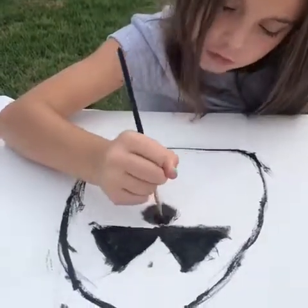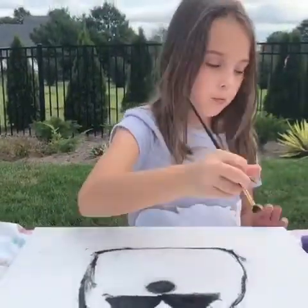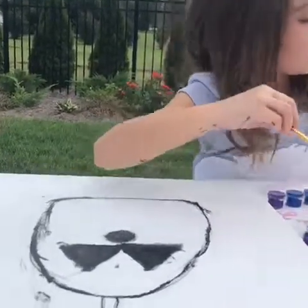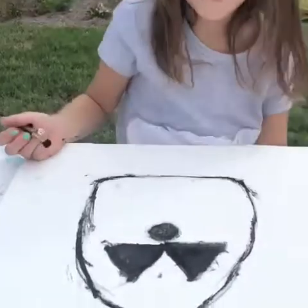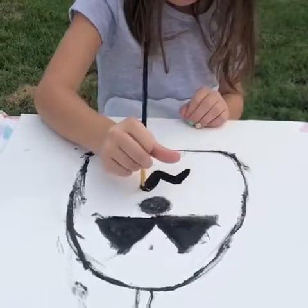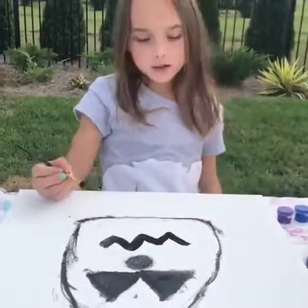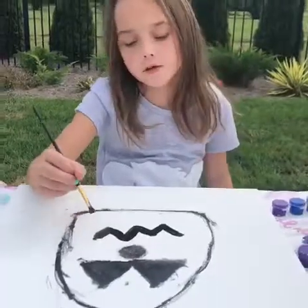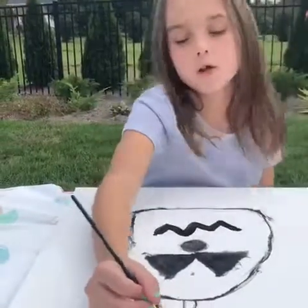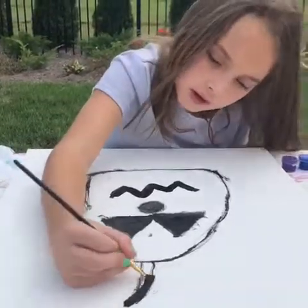Then you're gonna do whatever kind of smile you want. I'm gonna do a black smile. Now I'm doing my smile. There's my smile. Now you get to paint the stem — you're supposed to do the stem black.